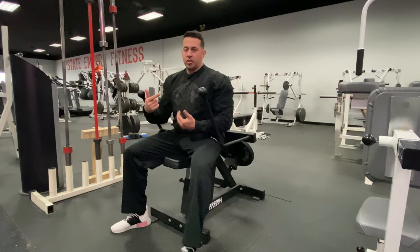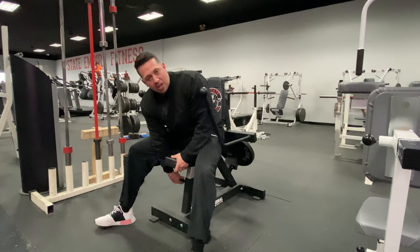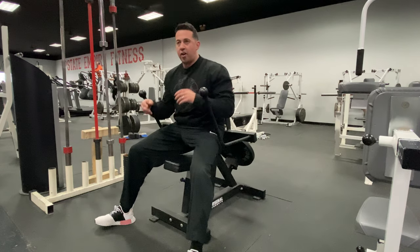It does have an adjustment for the seat. Simply pull the pin on the side and lower it to your desired height.